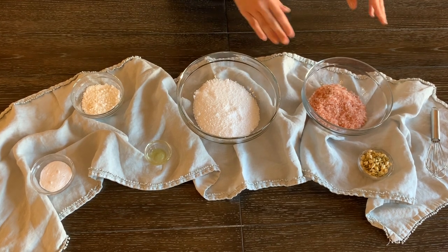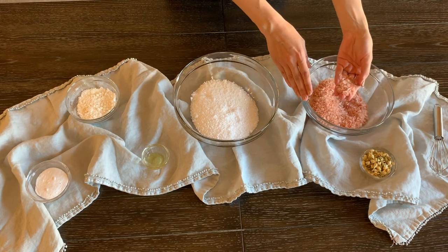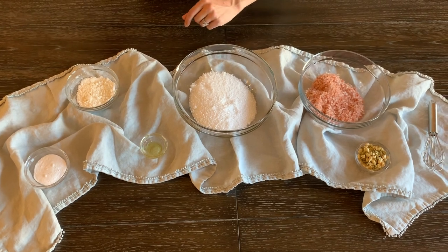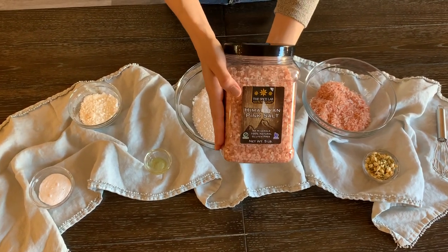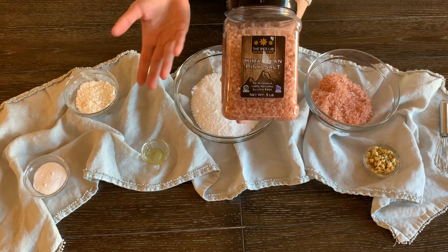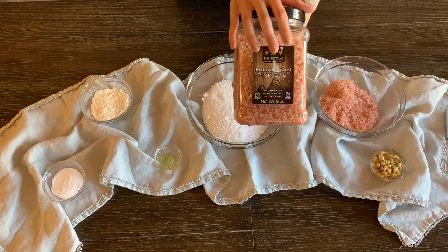Next we're going to add coarse Himalayan sea salt. You can see that it's very coarse, not finely grated at all. You can find this in the supermarket — they typically sell it in bulk, so you can buy big containers of it. They usually have big ones like this or you can buy them online for $10–$15. Use it for this, use it for seasoning, and it will last you a really long time.